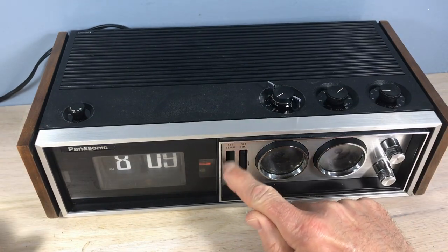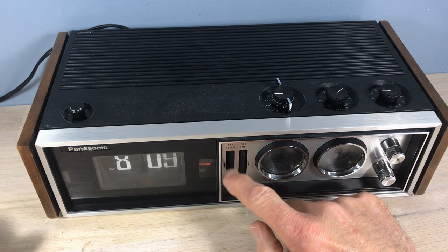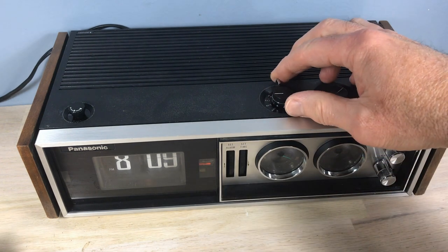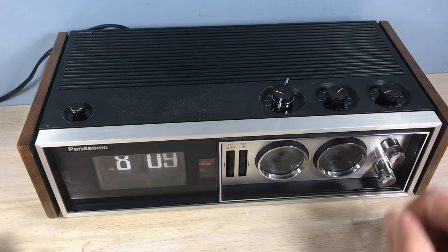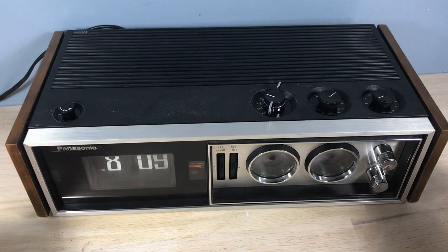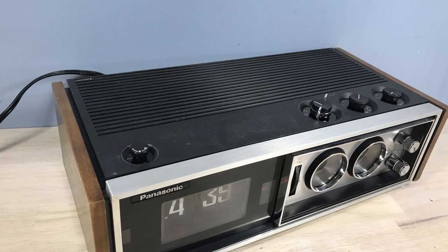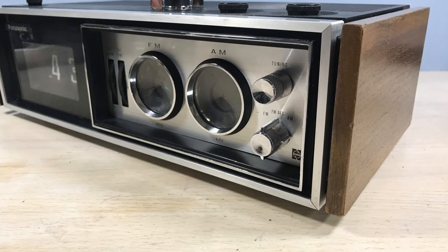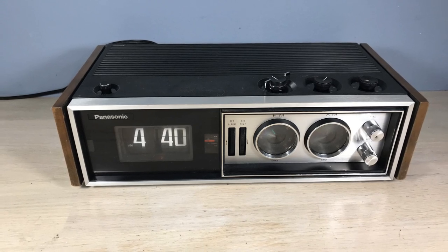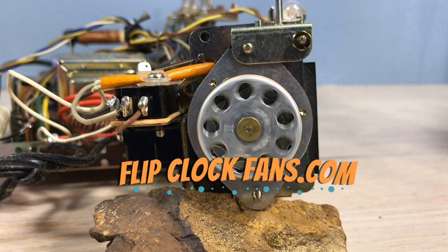Now we're going to set the alarm. There was the buzzer, and there it is alarming to radio. The Panasonic RC-7469 — and you can see I've replaced the nameplate; I had one from my previous restorations. It really is a beautiful clock — one of the more high-end clocks of its day. Looking great. Thanks for taking the time, and when you get the time, come visit us at flipclockfans.com.